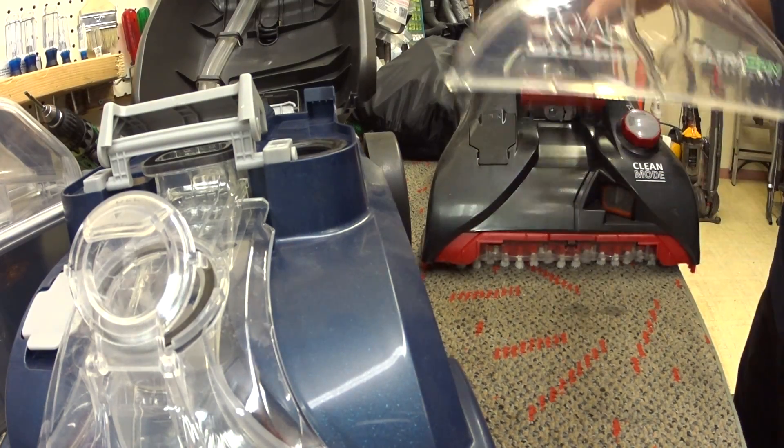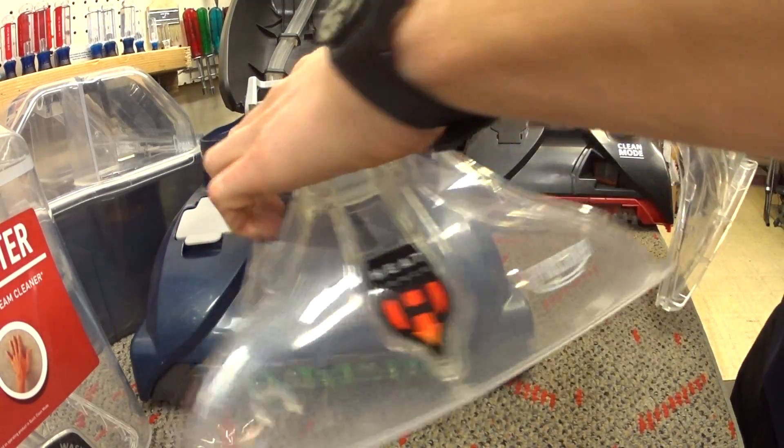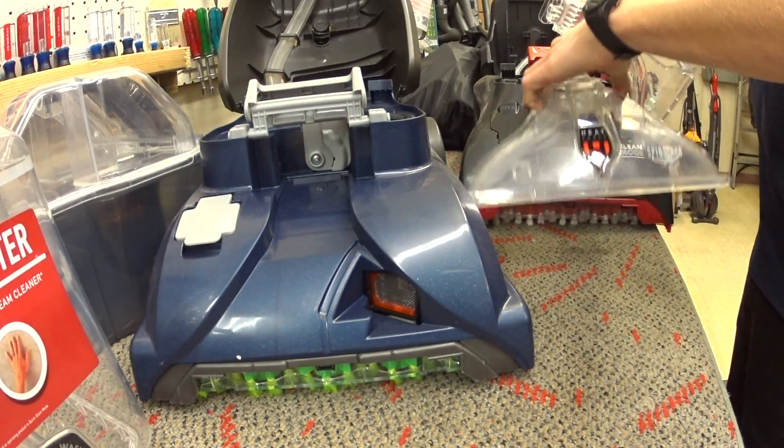So that's the thing — some of these parts will interchange, some of them will not. The one does not clean better. They are the same: the same motor, the same everything.